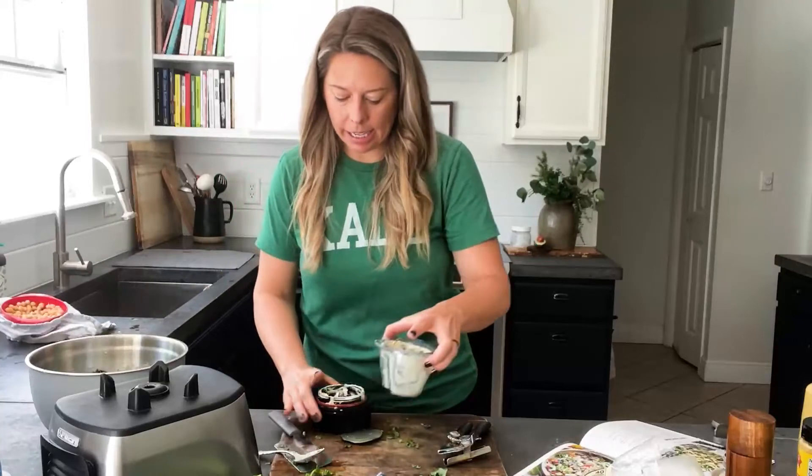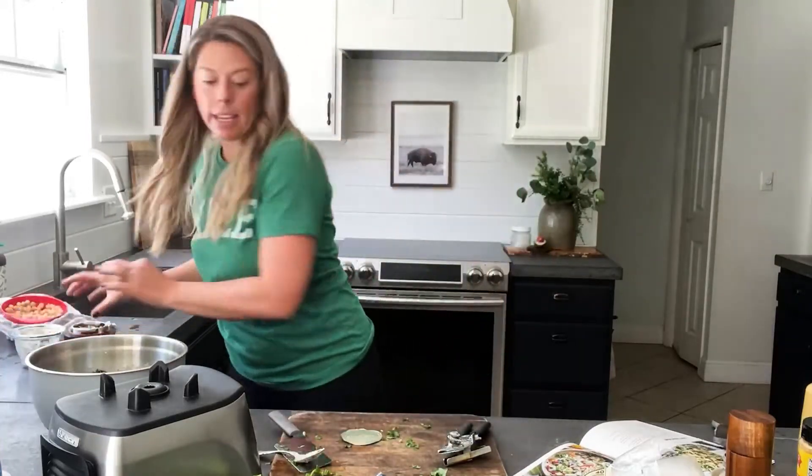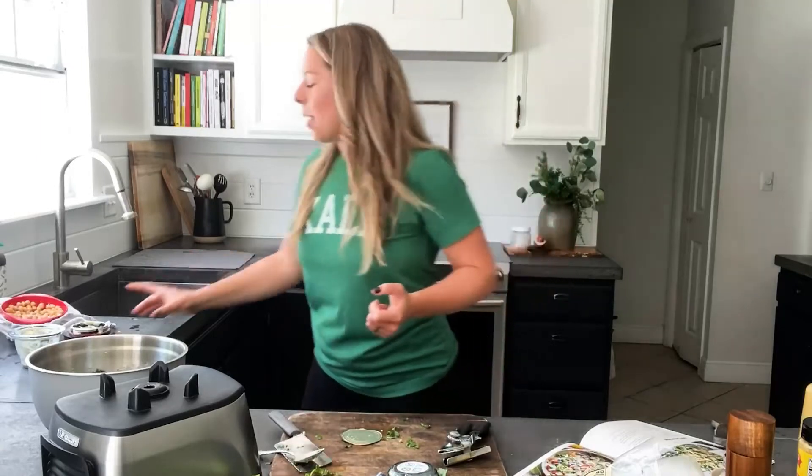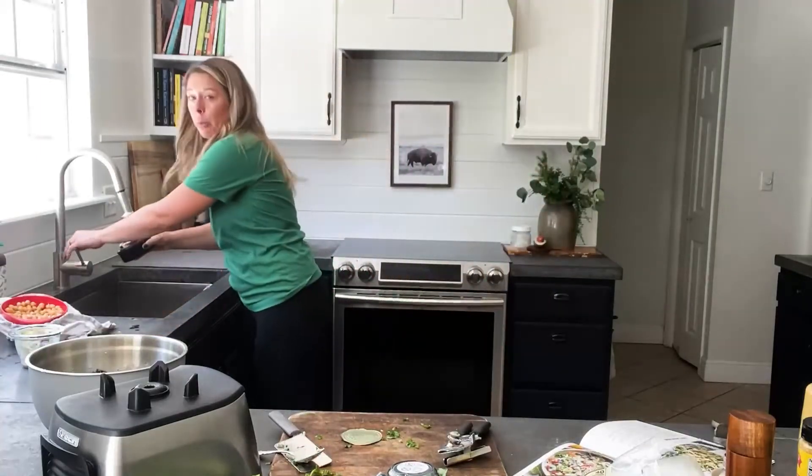Next step is adding the toppings. One of them is a vegan cheese sprinkle — it's like a vegan Parmesan. What I love about it is there's protein in it. People say when you go plant-based it's hard to get protein, but you are getting sufficient protein on a plant-based diet — and your body most likely doesn't need as much as many diets suggest.